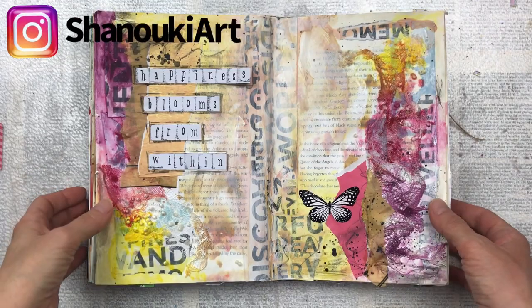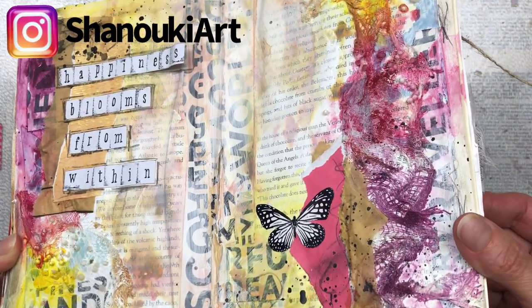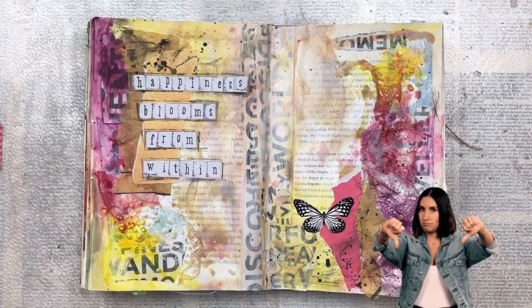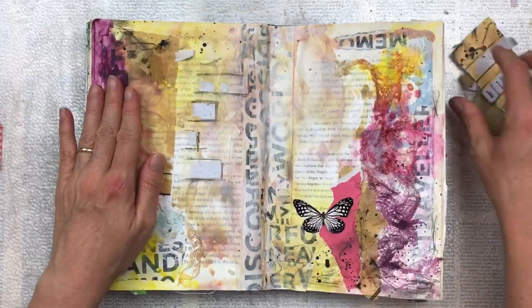Hello crafty friends, have you ever had an art journal page fail? Well, this is one of my fails. I'm really not happy with the way this turned out. I did it a couple of months ago trying some new techniques, but the colors don't work — it's really just messy, so I'm going to take it all apart and start again.